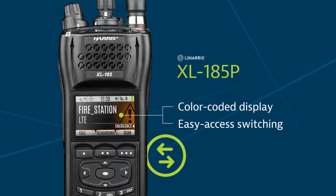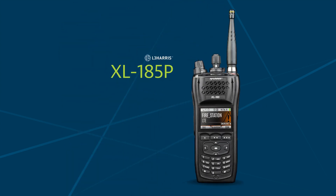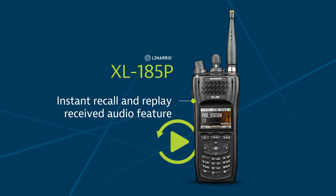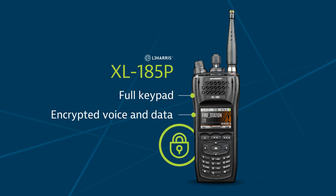The color-coded display and easy access switching allow fast identification and selection of priority talk groups. First responders also avoid missing critical calls through the instant recall and replay received audio feature. It features a full keypad, encrypted voice and data.